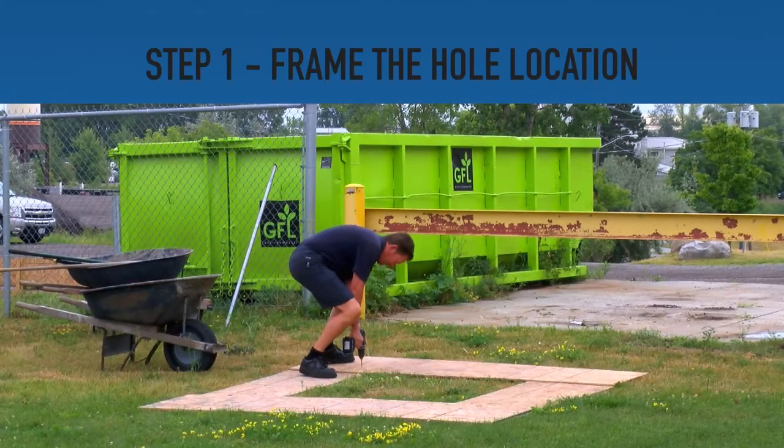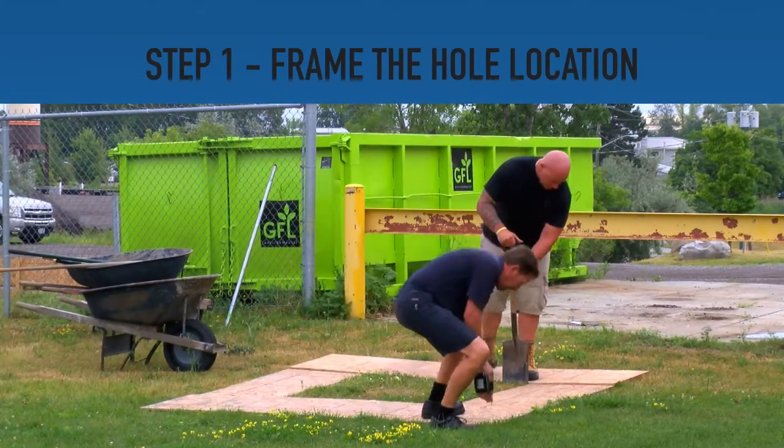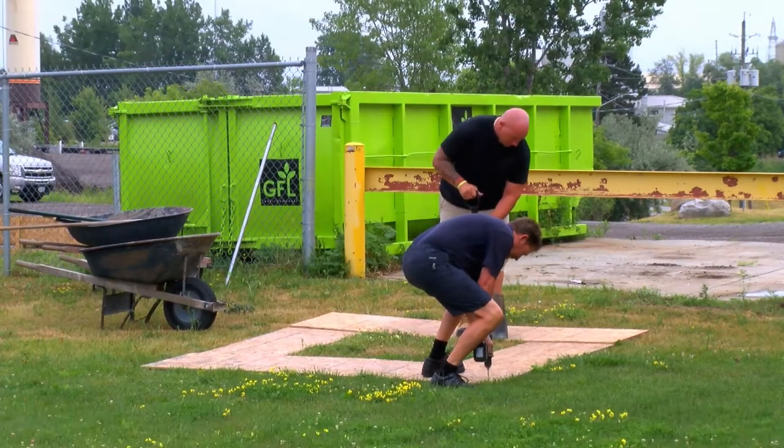Step 1. Fasten plywood sheets together to create a guide for a 4-foot long by 4-foot wide hole.